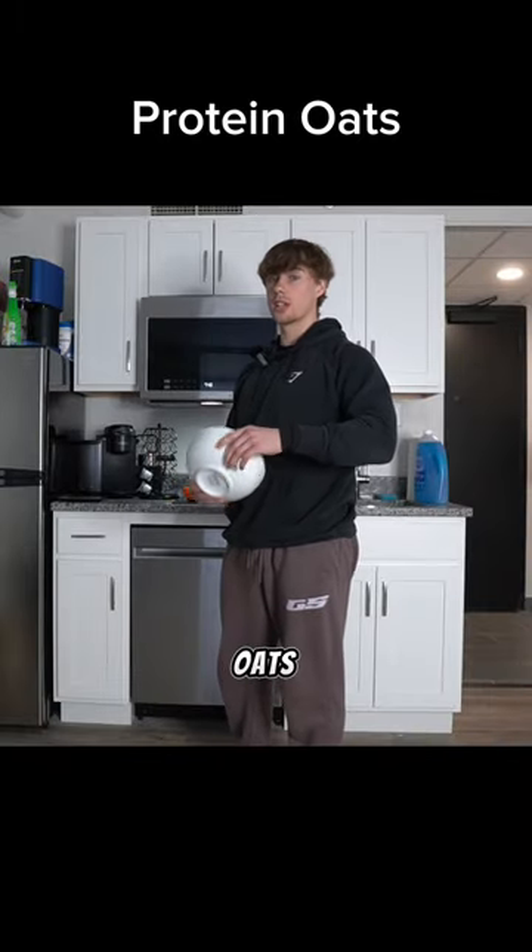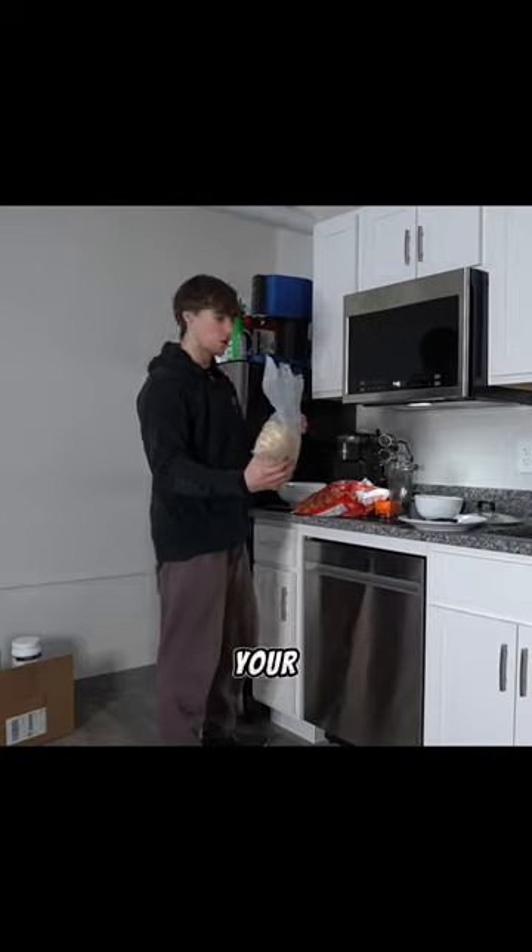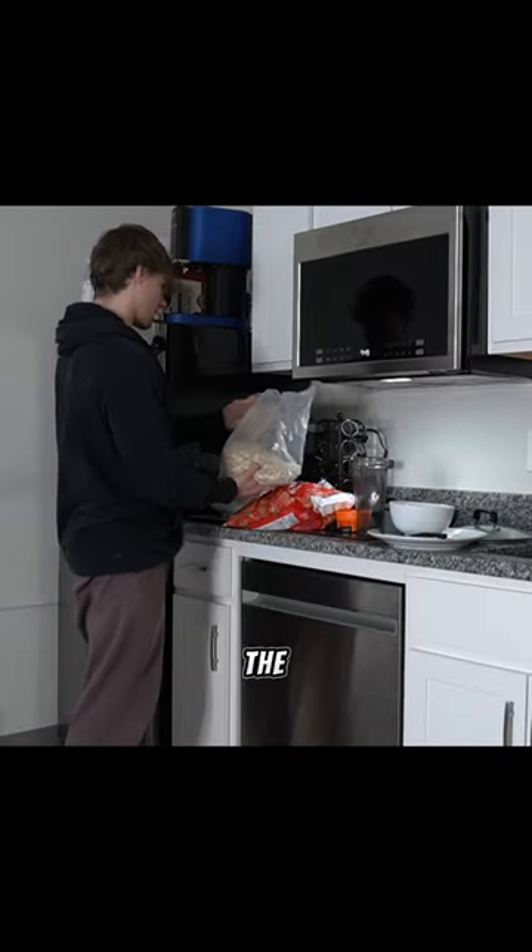I'm gonna show you guys how I make my protein oats — this is the best way. I'm not just saying that, this is really the best way. For the oats, we're gonna do 80 grams, 80 on the dot.